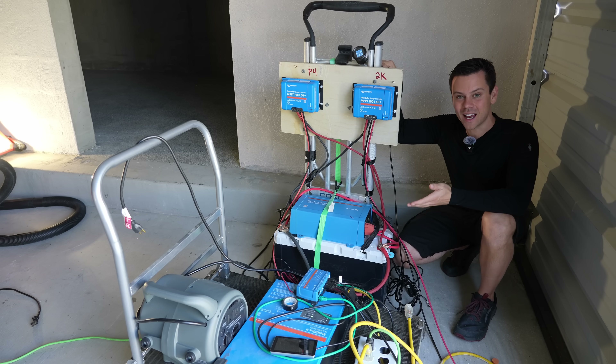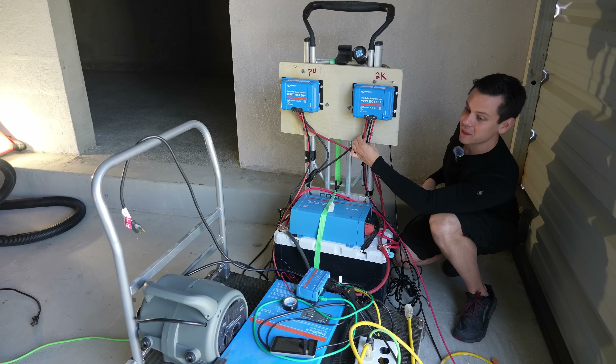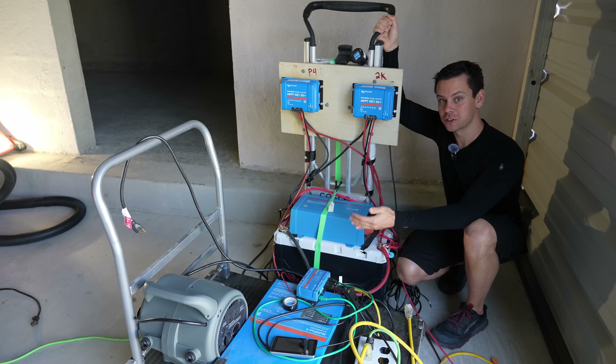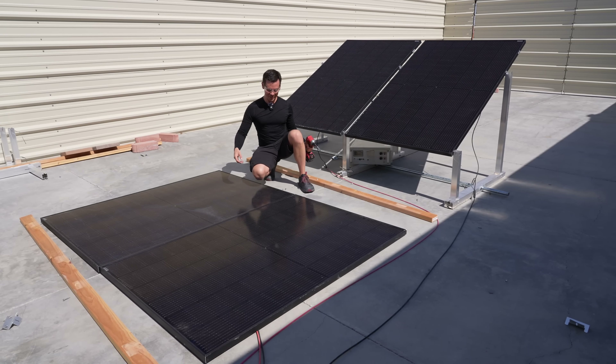This is how I'm testing these solar panels: we have identical solar charge controllers connected to a battery with equal-length conductors, so the voltage they see is the same. These inverters discharge the battery so it's at a very low state of charge all day long. Now the test is running, so we'll come back in a few days.